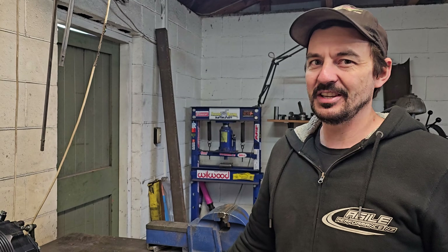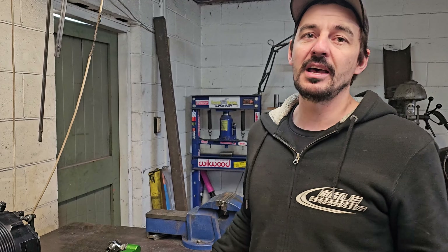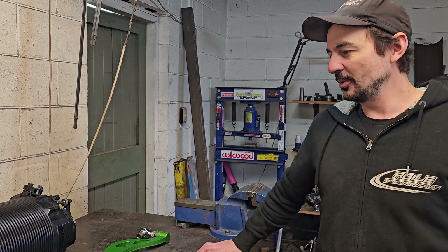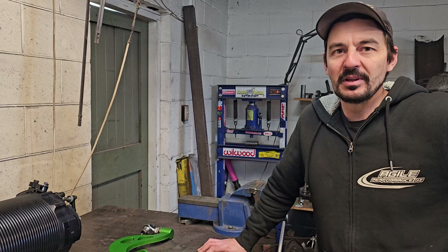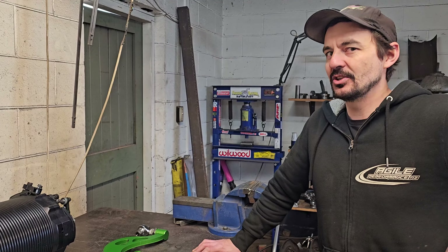I don't actually have it here, but we have also, to go with all the go, got some slow — a set of factory turbo brakes for the Mk4 Supra, so the 4-pot and 2-pot setup. They're not here yet but we've got those too. All in all, this is going to be a really cool package — handling-wise, the most agile Supra. Thanks very much for watching, and be sure to subscribe if you want to follow along with the rest of this build.